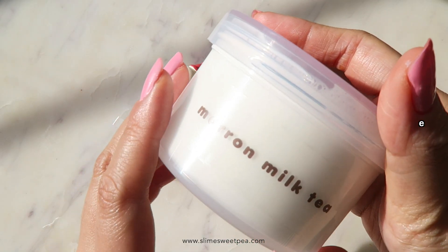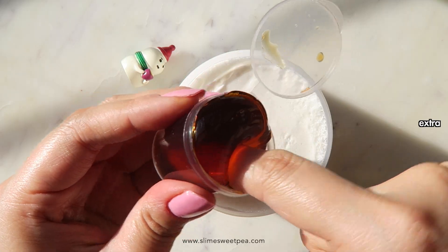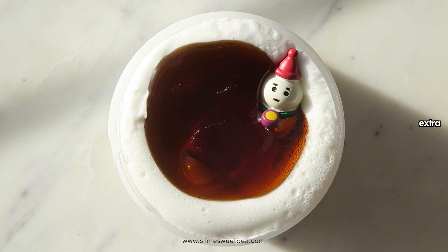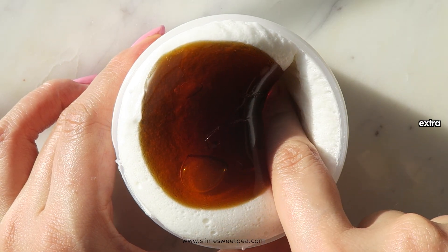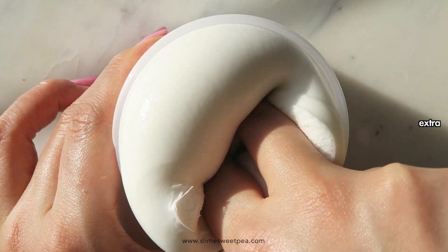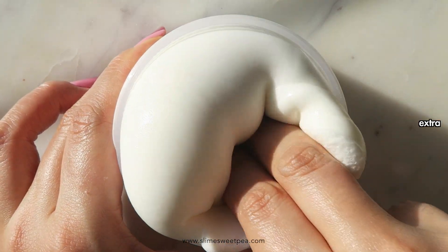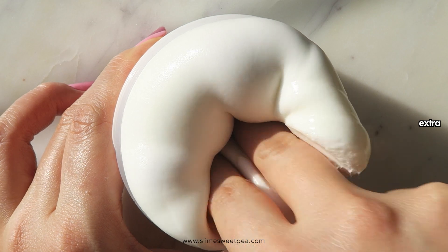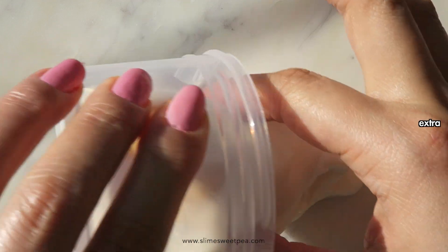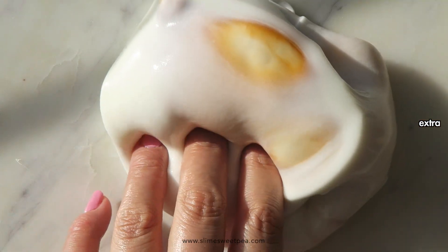The next four slimes are extras that I received from Momo Slimes — I love you so much, thank you for these, I really do appreciate them. I just decided I'm not going to talk over all of them so you guys can just watch me play with them. Know that I love them — they're so good, they smell so good, and they feel awesome. I'll see you guys at the outro.